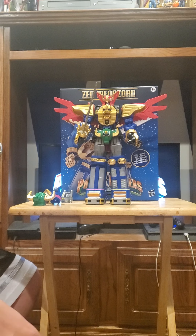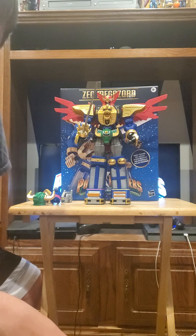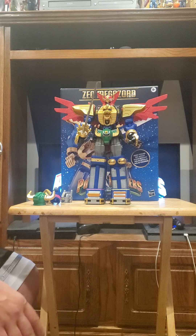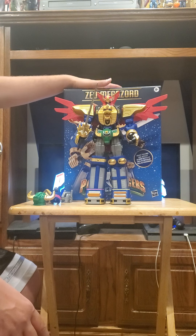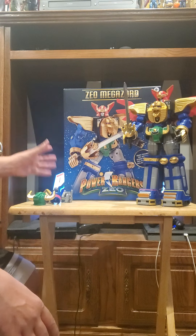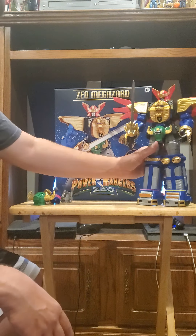Hey nerds, Power Ranger Reviewer here, welcome back to the Nerd Cave. Super excited to bring you a review of the Zeo Megazord from Power Rangers Zeo — the super articulated Zeo Megazord from Hasbro.